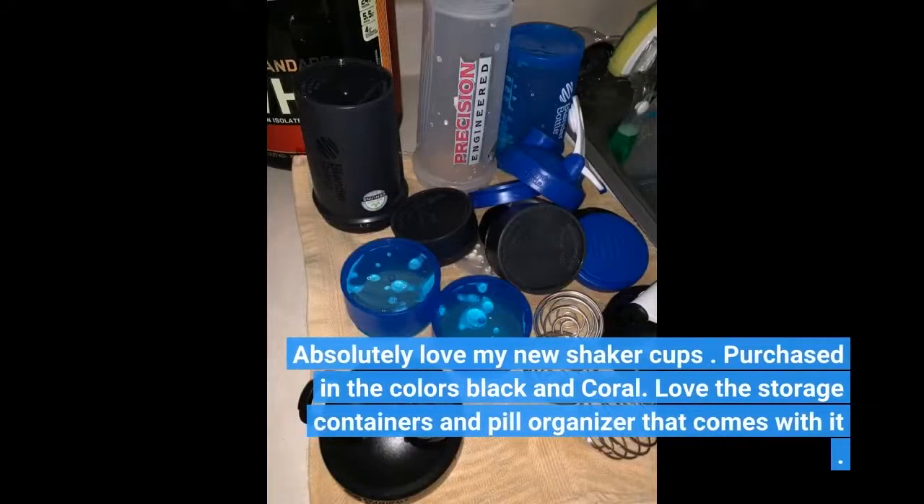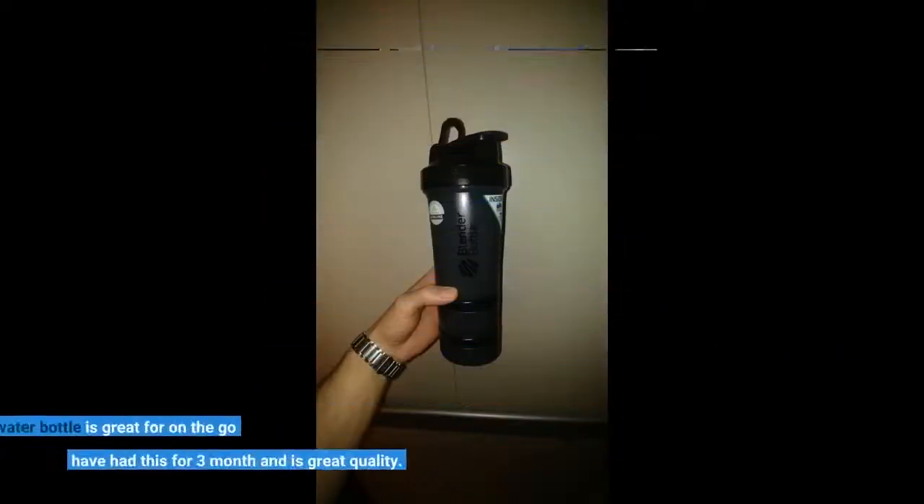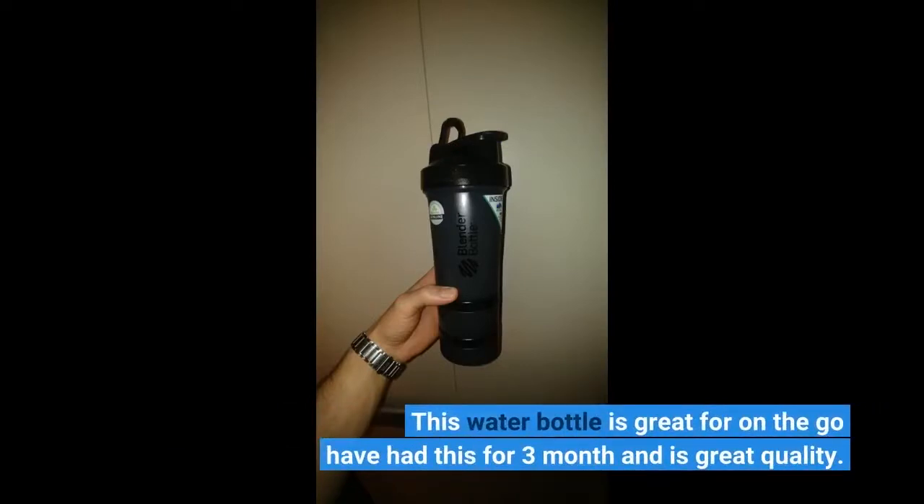Absolutely love my new shaker cups! Purchased in the colors black and coral. Love the storage containers and pill organizer that comes with it! This water bottle is great for on-the-go — have had this for 3 months and it is great quality.